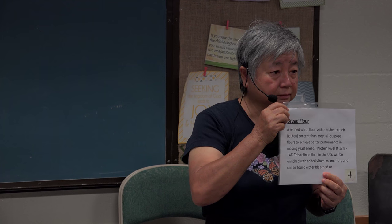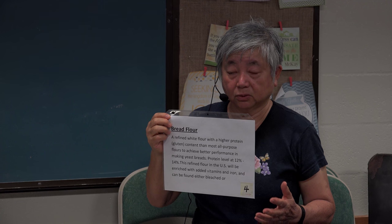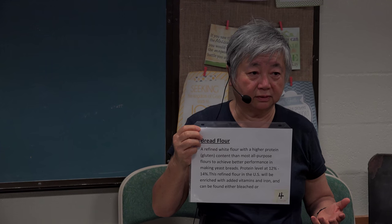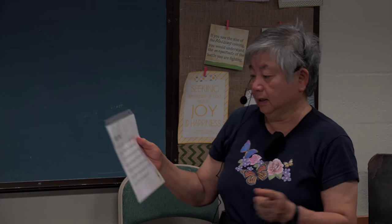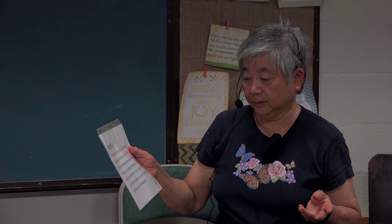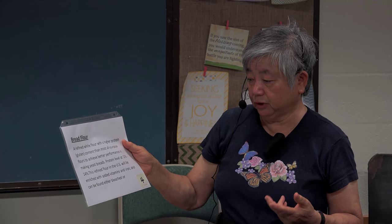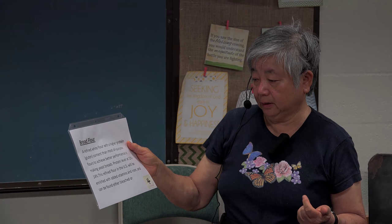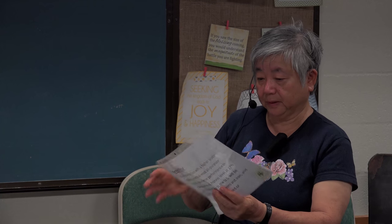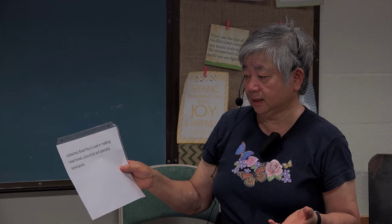Bread flour is wonderful for making bread — it melts in your mouth, especially for dinner rolls. The protein level in bread flour is 12 to 14 percent. This refined flour is enriched with vitamins and iron, and it can be bleached or unbleached. Bread flour is typically used for making yeast bread, pizza crust, and specialty baked goods.